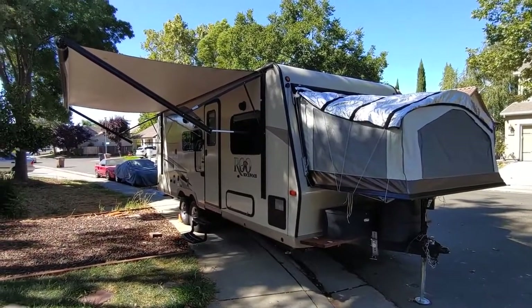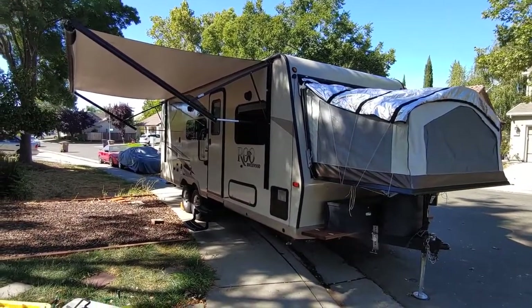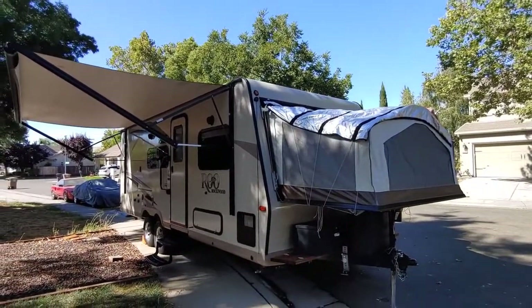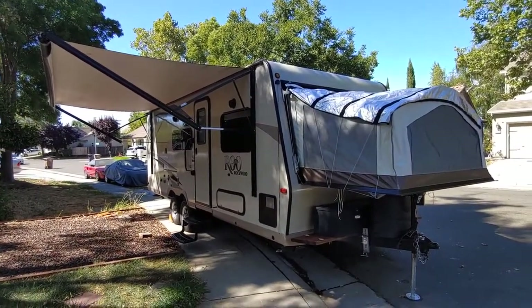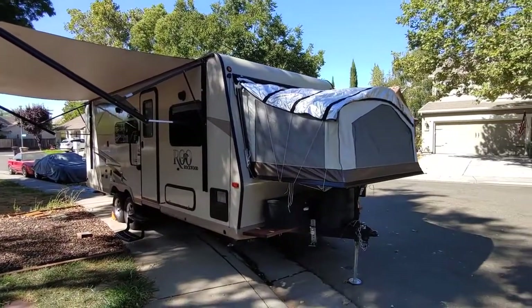I'll start here in the front. Obviously it's got a nice big huge awning — I think it's 18 feet long. It's really nice. It's electric, so you just push the button and it goes in and out. On the front you can see it's a hybrid trailer. It's got front, rear, and side beds. This actually sleeps 10 people.